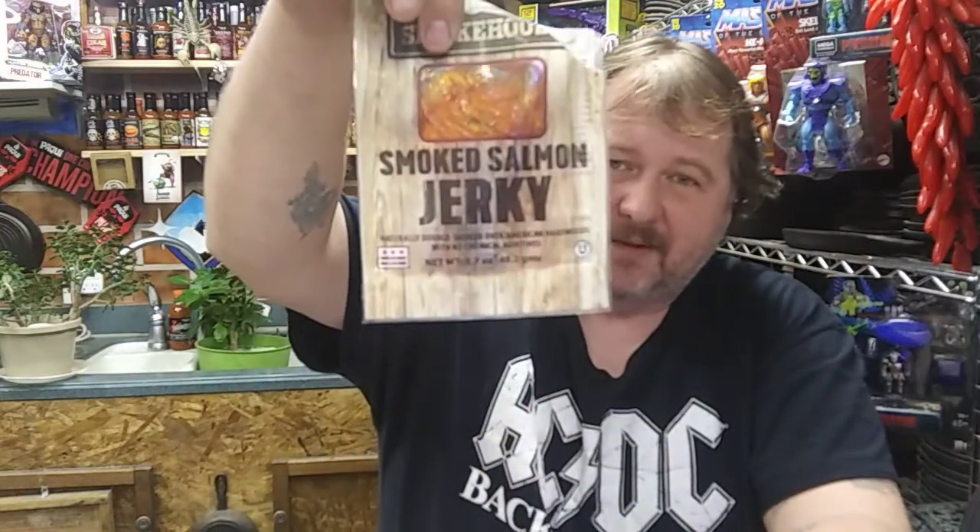As soon as it hits your lips and your tongue, you just get instant smoke. There are products out there that use smoke flavoring — I can assure you this ain't one of them. When it comes to smoked products, I can assure you this is one of the top. They ain't playing around. If you want good smoked flavor, this is it, man.